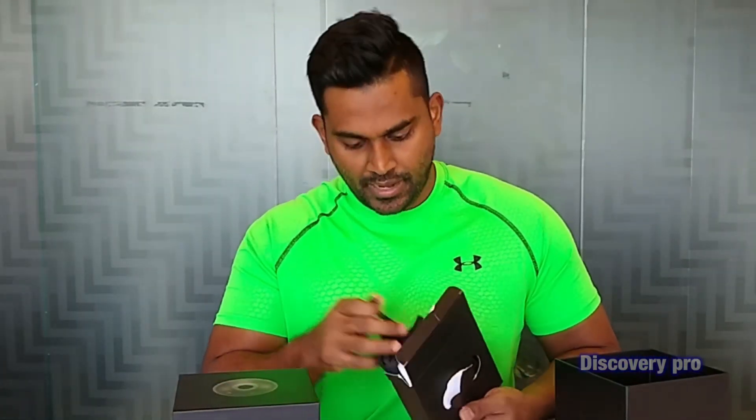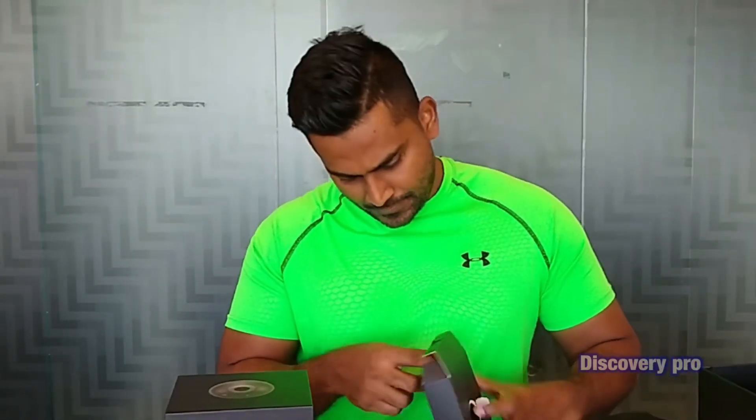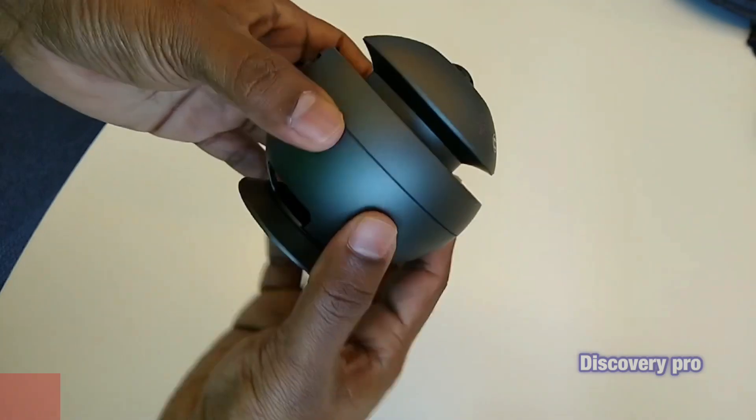Here we have the speaker cover case, which can store easily. Also included is a USB-C type cable. Let me take you quickly through the appearance of the device.